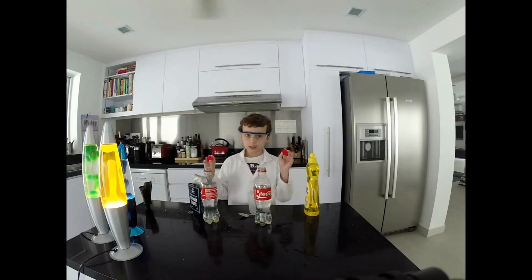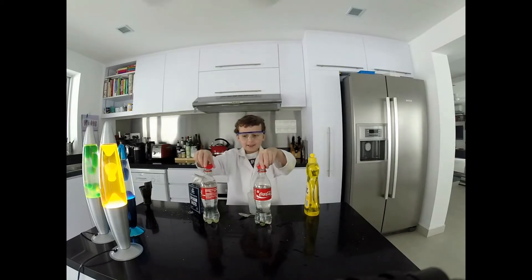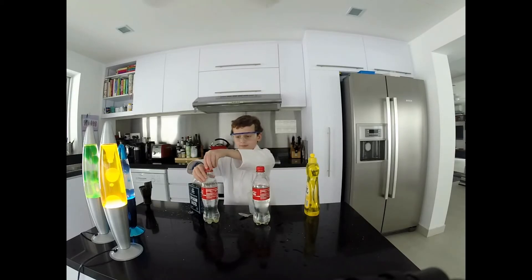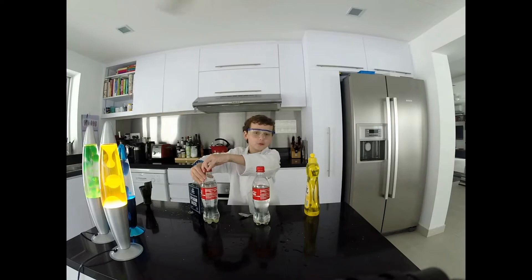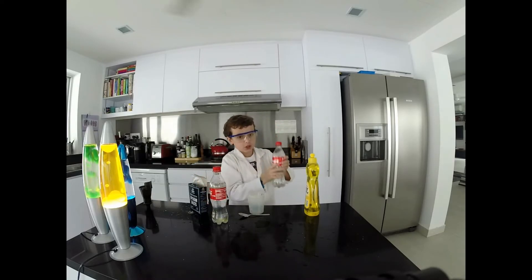Now I'm going to put the lid on and we're going to do a shake. To see which one is the hard or soft water, I'll shake one at a time.